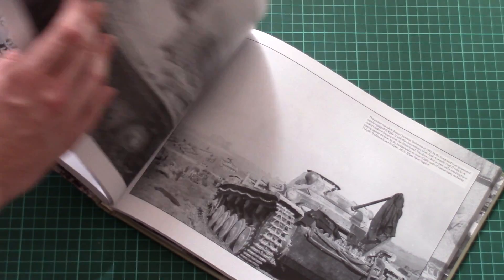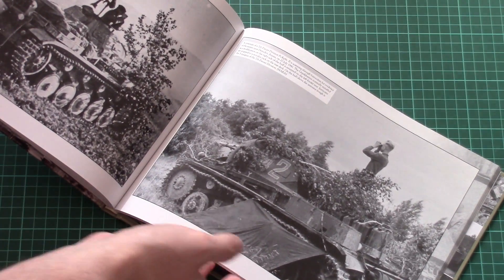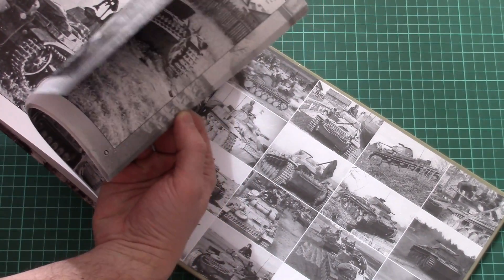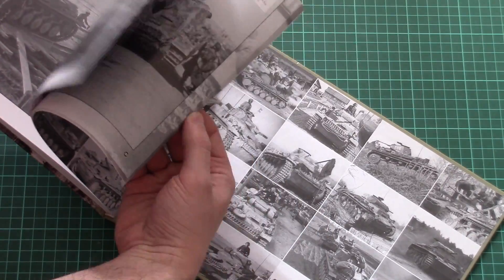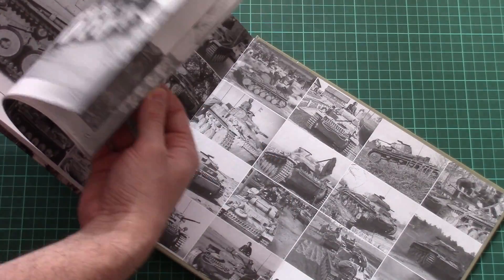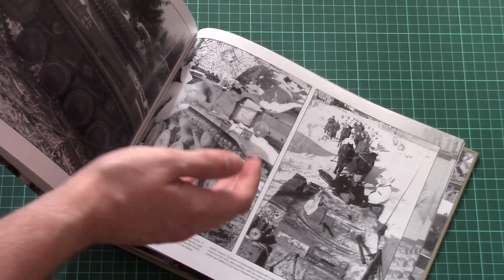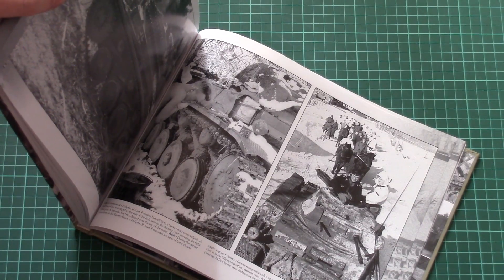You can also see why different solutions were applied on this Panzer II tank. As you can see, all those photos are black and white of course, because these are wartime photos — there are no colored references whatsoever.